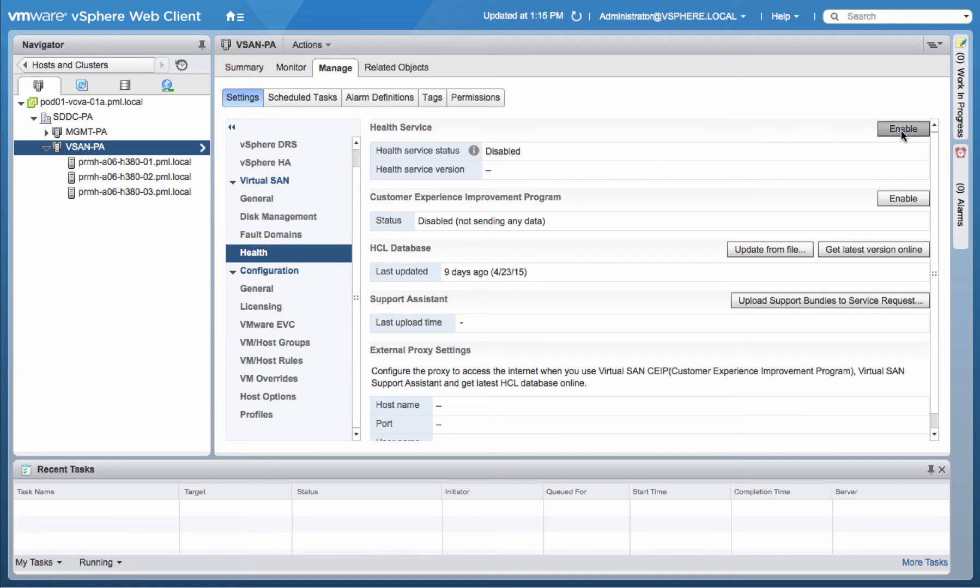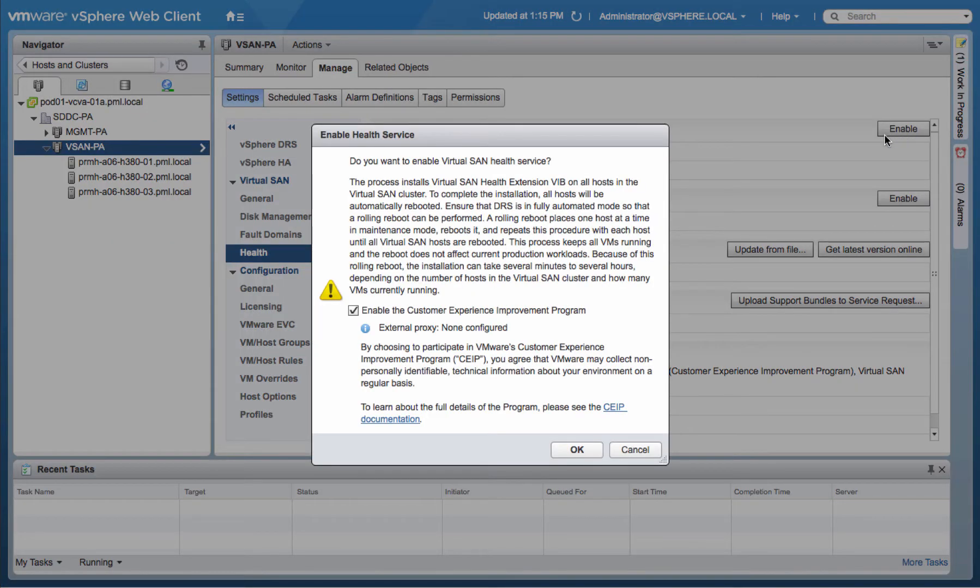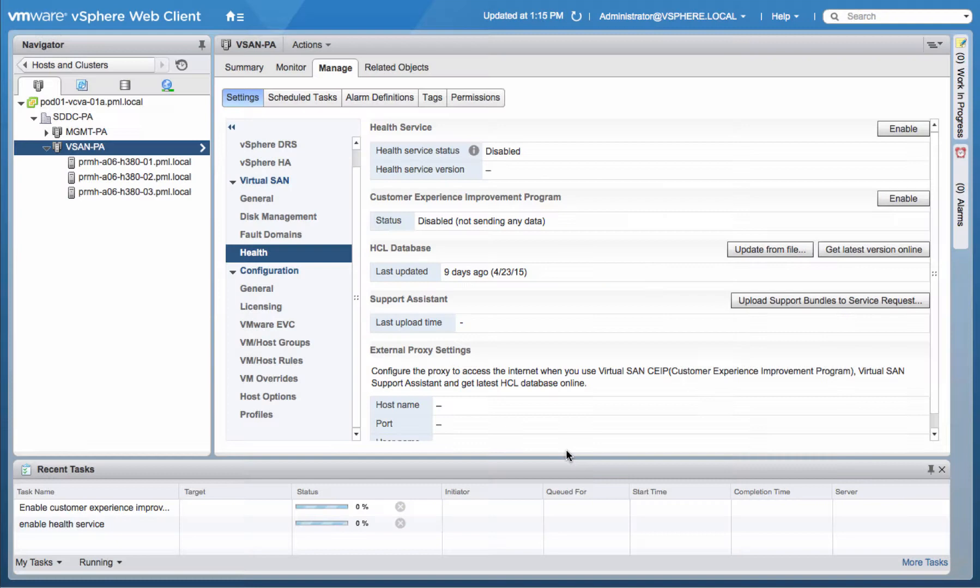You'll be asked to join the VMware Customer Experience Improvement Program as a new feature of this plugin. Now, all of the hosts that are part of the Virtual SAN cluster will receive the ESX extension package necessary to communicate with the plugin.